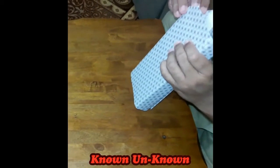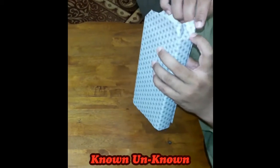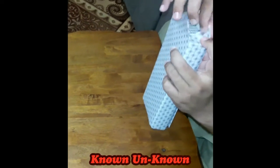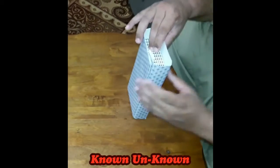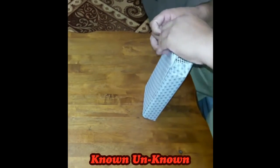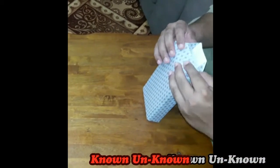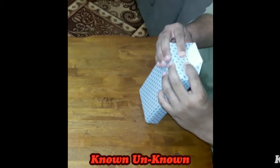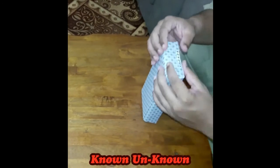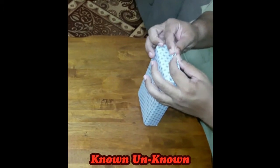While folding the sides, we fold the smaller sides first and then the larger sides. To make the edges proper, we fold the outermost side and then fix it with tape.